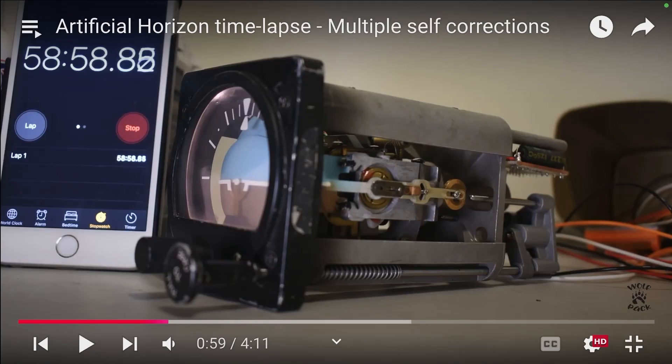Now here we see an electric gyroscopically stabilized attitude indicator. Here you see the front face — the sky is blue, the earth is brown, and the airplane is this horizontal line right here. Let's go ahead and put this in motion and have a look at the pendulous vanes.